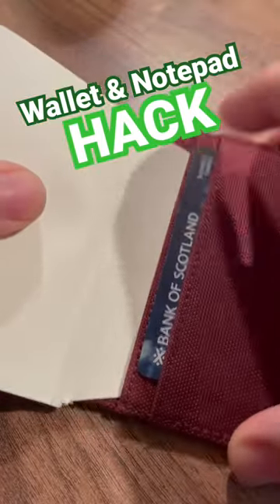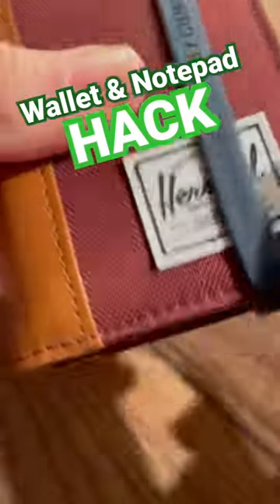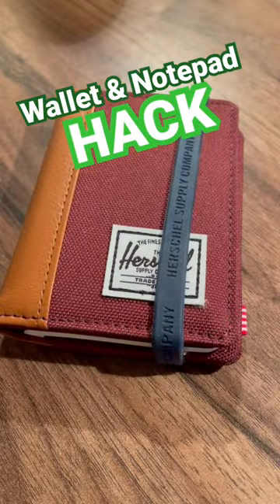...trimmed the edges of this Moleskine notepad to give me a smart little fit, to keep a notepad in my wallet.